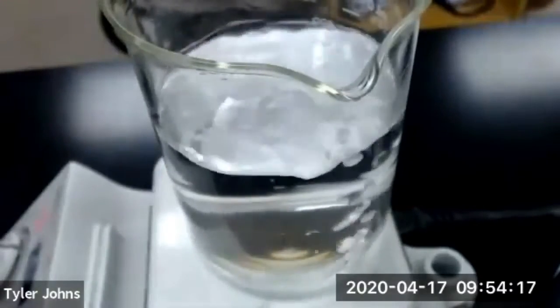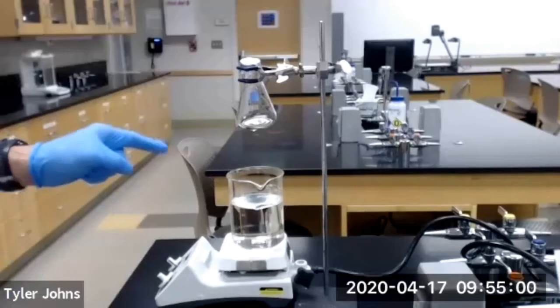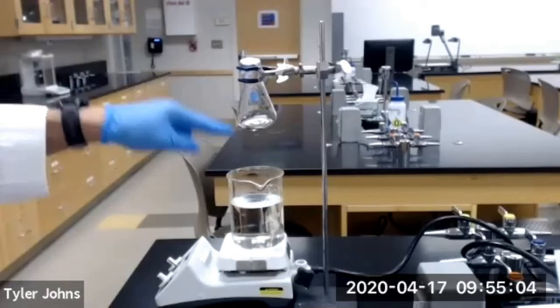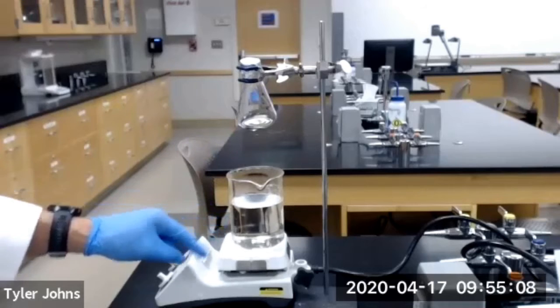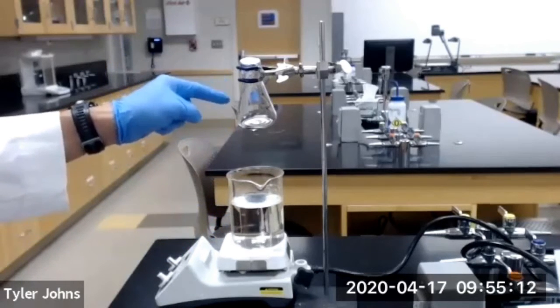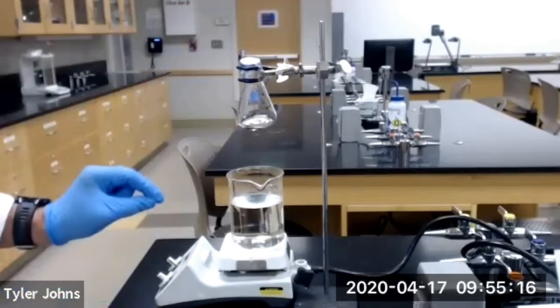We're going to allow it to cool. We've removed our 125 mL Erlenmeyer with the volatile liquid from the 600 mL beaker of boiling water. We're now going to allow this to cool and let the remaining volatile liquid condense back down into the 125 mL Erlenmeyer flask.